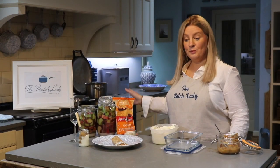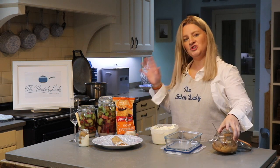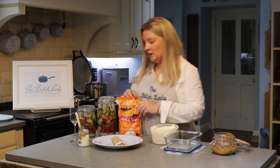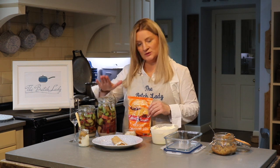Our rhubarb is stewing on the stove. I've got my stuff that I already made here and I just want to show you some top tips on what you can do with it. You can make gin with it — I've got a video on this, it takes five minutes, really easy.